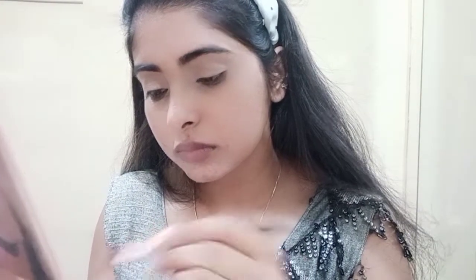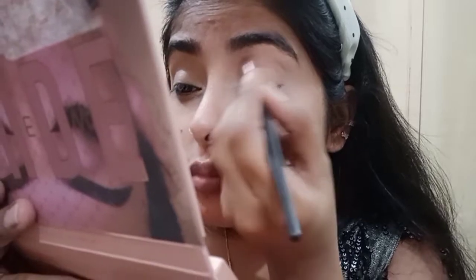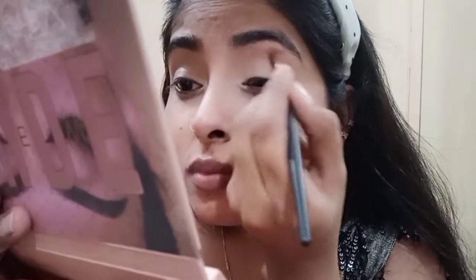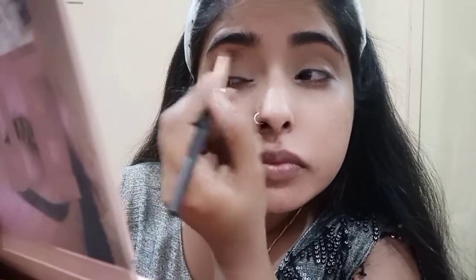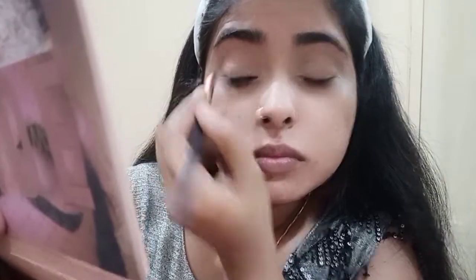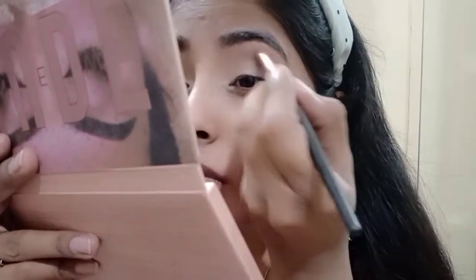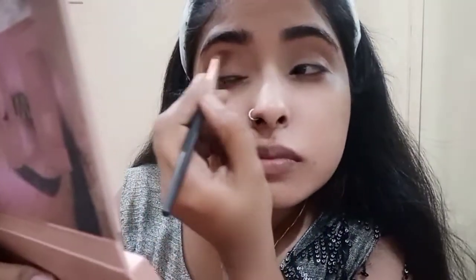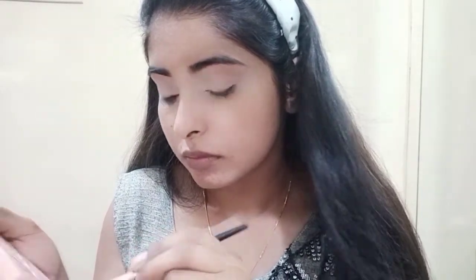Next we will pick an eyeshadow. I will pick a light brown shade so that my guidelines will be proper. Sometimes you pick a light shade to get a nice look. Pick a light shade and blend it into your crease area — that way the eyeshadow application will be much better.